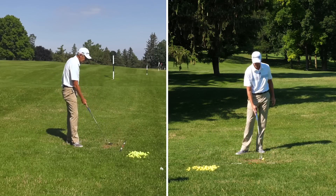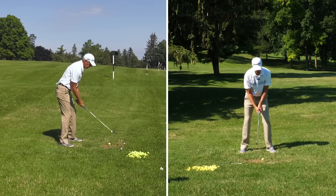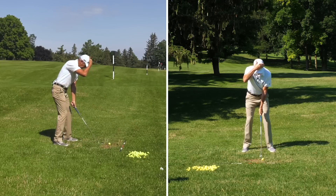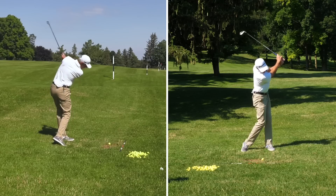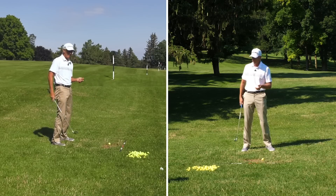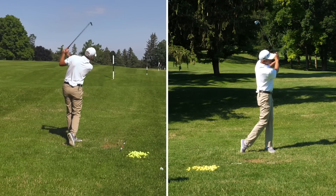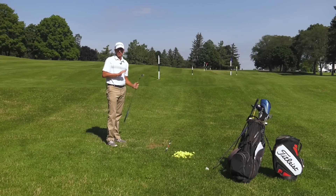Another image that may work for you better is to set up and almost feel like your head is against a wall. If we took the club back and left the wall, you can see my spine angle and posture has changed. So if there's a wall here and I keep my head up against that wall, I'm going to turn and return just like I did when I had the alignment stick across my shoulders. You can see that my spine when I was done was in a similar position to the address position.